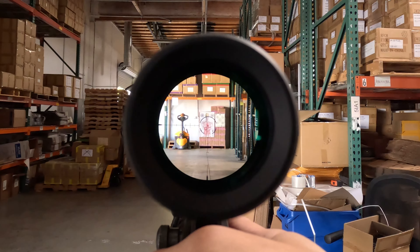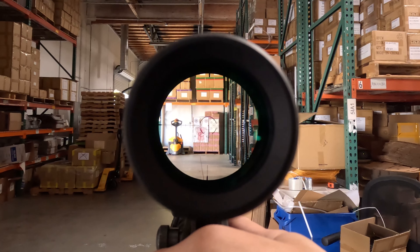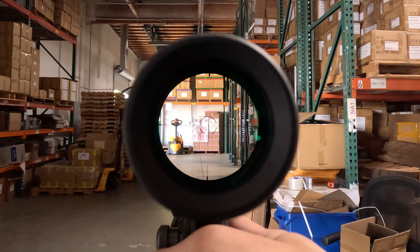This reticle features bullet drop assistance all the way out to 700 yards and 40 MOA of windage correction. Each hash mark is 5 MOA and the thickness of that line is half an MOA. It features illumination at that center dot and its outer circular perimeter.